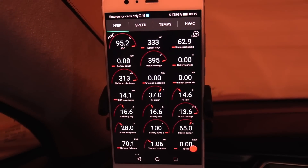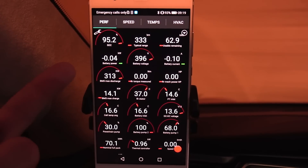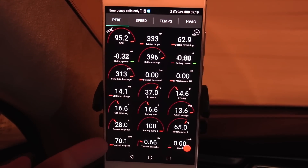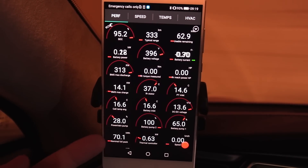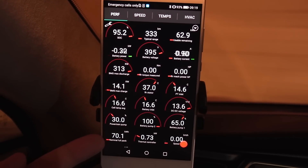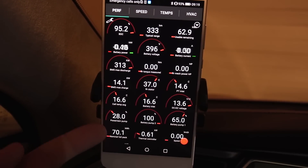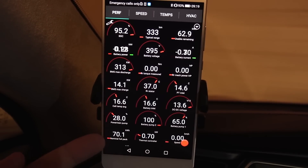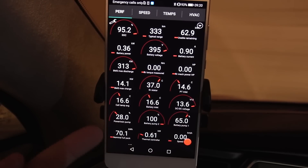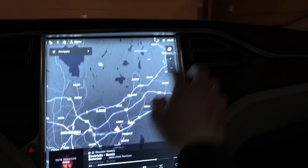To help us, we have this tool called Scan My Tesla - you can find out more about it in the description below. What's important is that when I started doing the calibration, the nominal full pack - which is what the car estimates it has available from 100 to absolute zero - first estimated 69.5 kilowatt hours. After doing a little bit of a calibration balancing cycle, it actually goes up. Does this mean we've fixed the degradation? No, degradation is not reversible. What happened is that by doing calibration cycles we are teaching the battery where the minimum and maximum are, and that's why it went from 69.5 to 70.1.